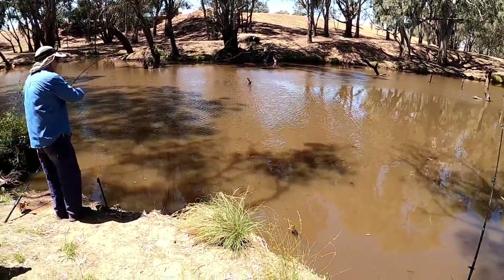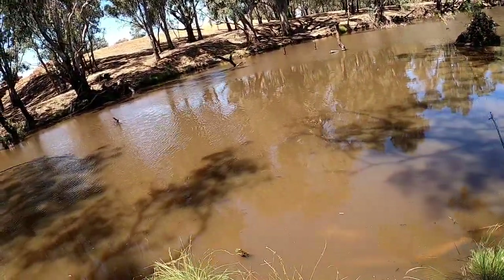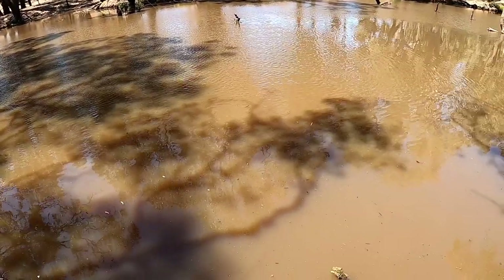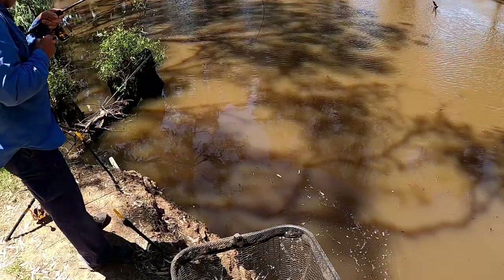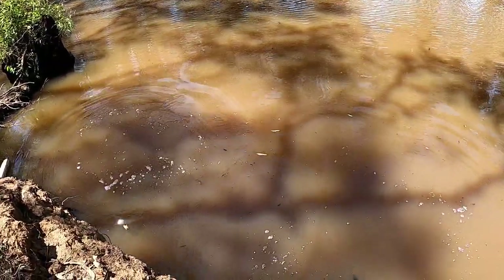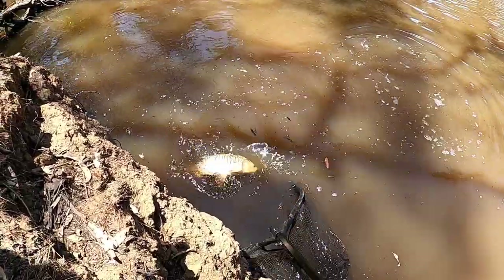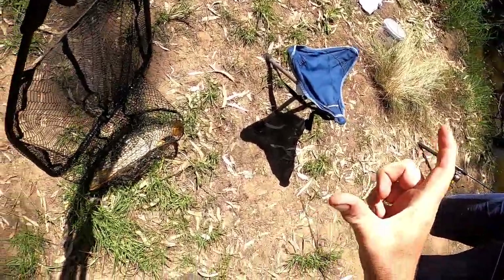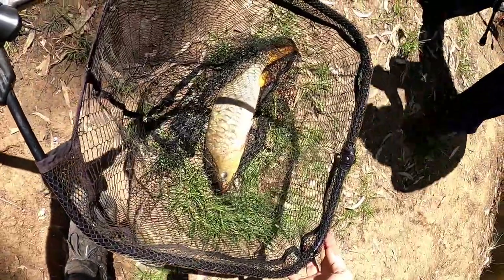Frank is on! I'll grab the net. He's got some go. Don't tell me I came all the way over here to catch a carp — and he did. Oh, there's a mirror! That's the biggest mirror I've seen out of the Kampaspi. I caught a few in the shrimp net the other week, but that is the biggest mirror I've seen pulled out of here. Well done.